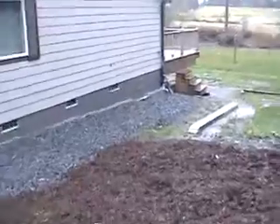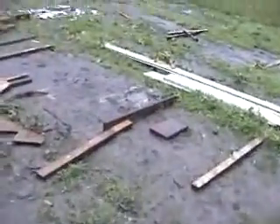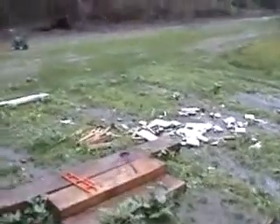Marge is looking for something, so I'm going to come down and see if I can help her find it real quick. She's looking for a 45-degree piece. I don't think we threw it away, but there's lots of pieces around here.